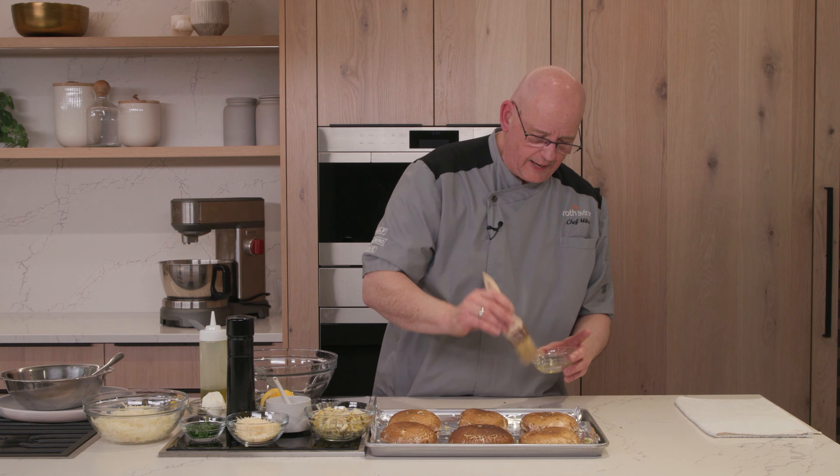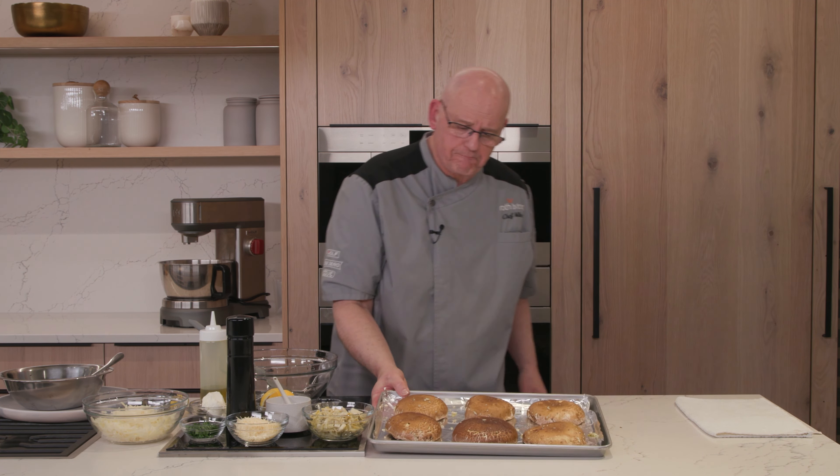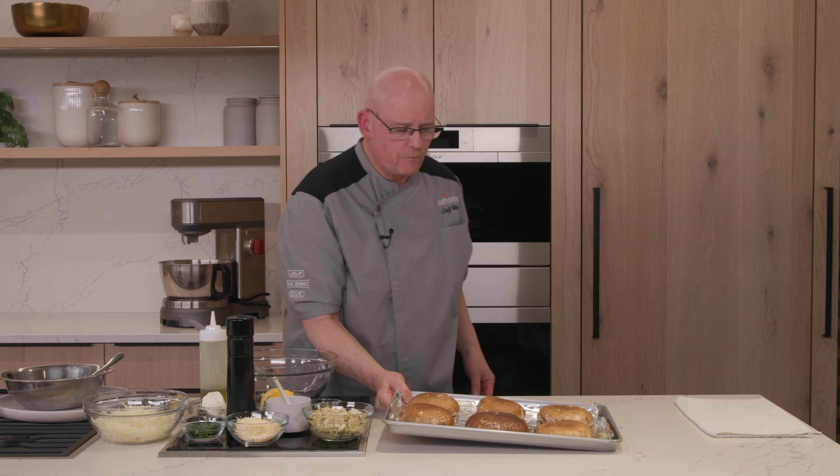Welcome to the culinary scene. My name is Chef Mike and we're here today with a super easy, cheesy artichoke stuffed portobello mushroom recipe. We're going to feature the broil mode on our Wolf convection wall oven.